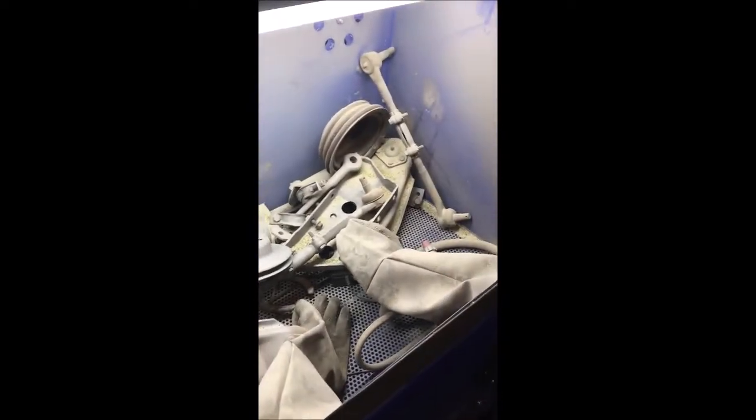The dust collector and Eastwood blast cabinet — I run crushed glass in it. This really works well for cleaning up all kinds of parts. Right now I've got truck parts in there. Nothing actually rusts once you blast it and keep it closed, so that works out pretty well.